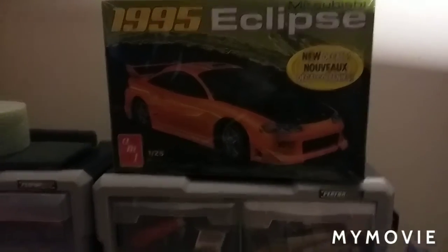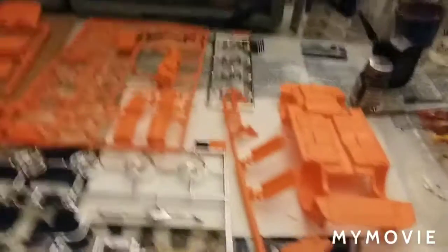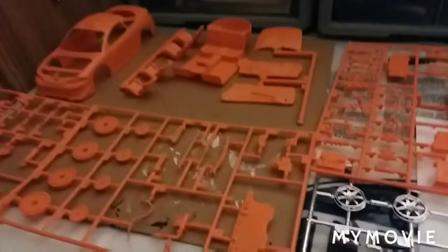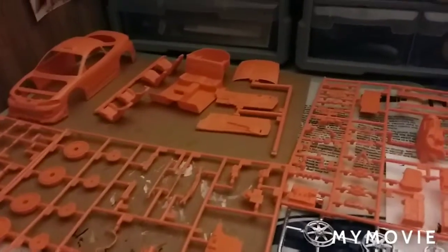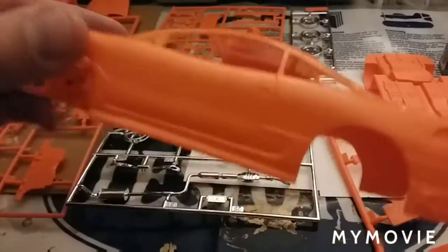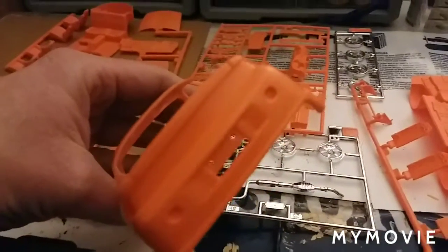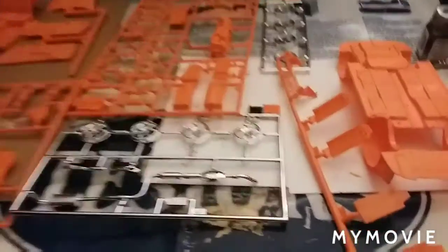On my workbench I've got the '95 Eclipse all laid out ready to go, got it washed up nice. Being orange, I'm going to have to primer everything. There's a lot of flash on here — I trimmed a lot of it off the body, so it's going to need a lot of sanding. I don't normally complain about flash because that's part of modeling, but for a kit that's still fairly new it shouldn't be that much.